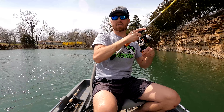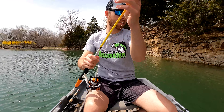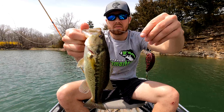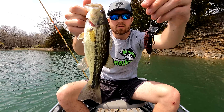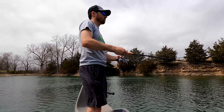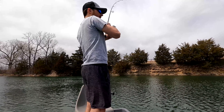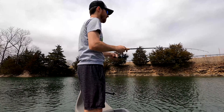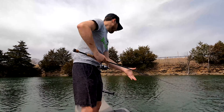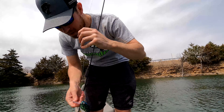That was a good strike. It's a bass, but it's a little one. There we go — another dink. Right at the top of that rock pile.